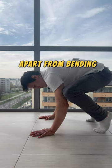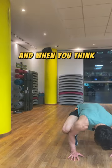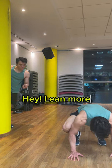Apart from bending, you also need a great deal of forward lean. And when you think you have already leaned enough? Hey — bend more.